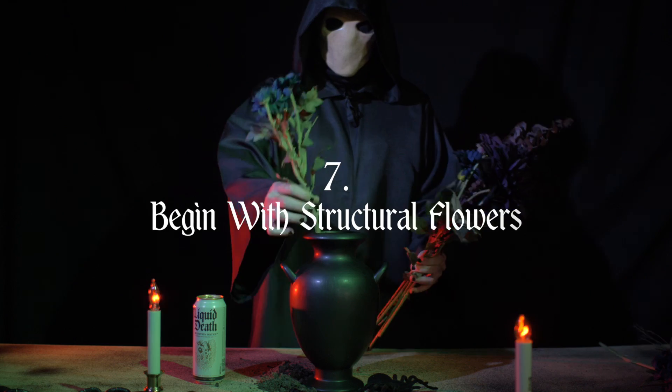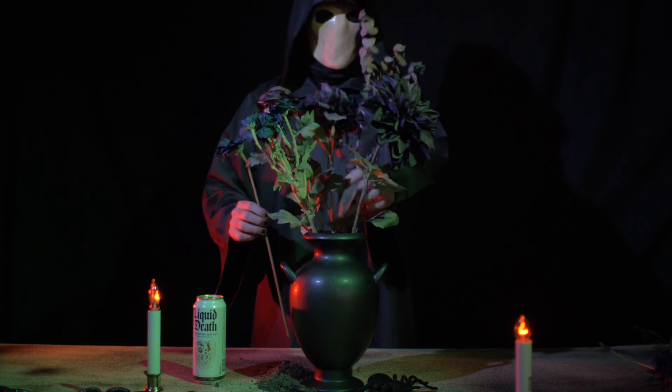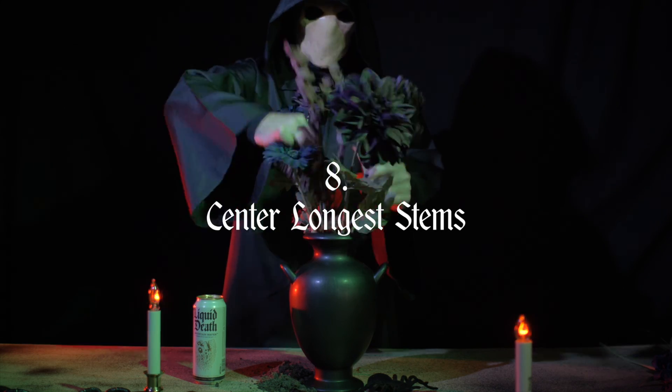Begin the arrangement by placing structural flowers that will create the overall shape. Place the longest stems in the center of the vase. Don't just think about balancing colors — focus also on shapes, sizes, and textures.